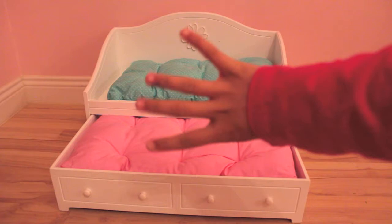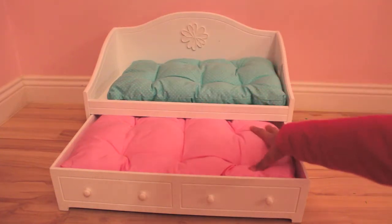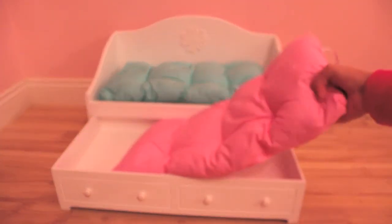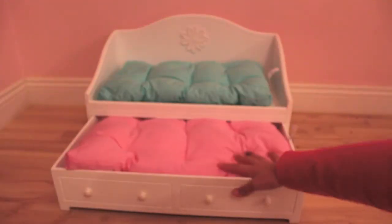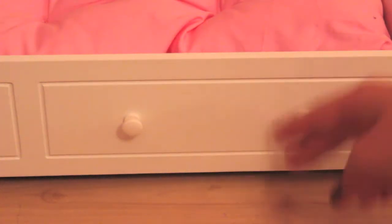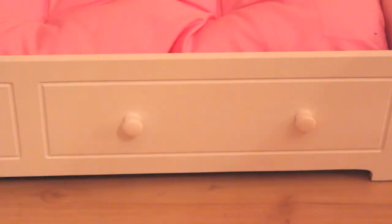This bed comes with four different pieces. It comes with two different mattresses. The top mattress looks blue on camera, but it's actually more of an aquamarine-ish color, and it has small polka dots on it. I really love it — it's actually really soft. Then there is a pink one, not bright pink but more like a soft baby pink color. You're supposed to put them inside; on the bottom there are little knobs, and they're really adorable and doll-sized.